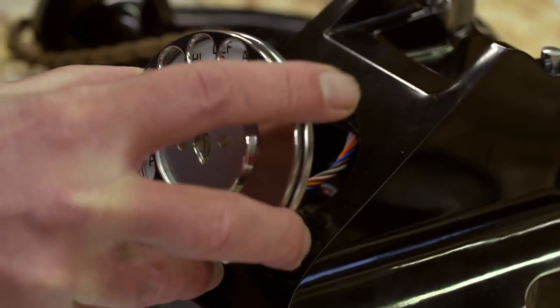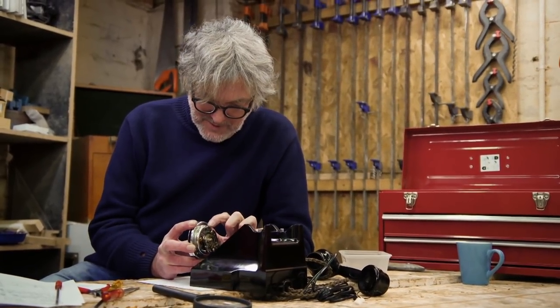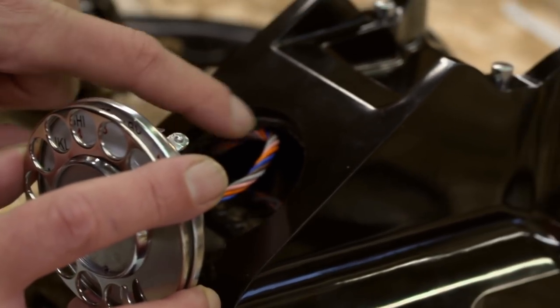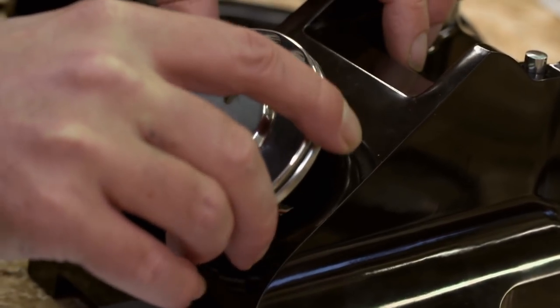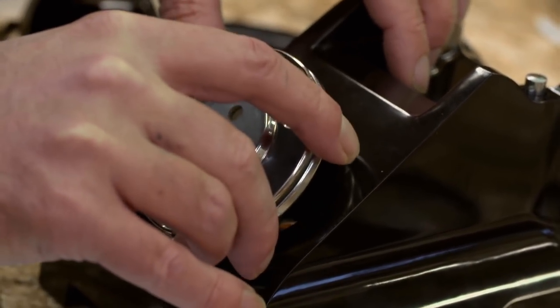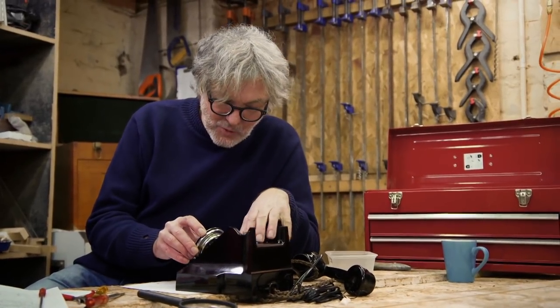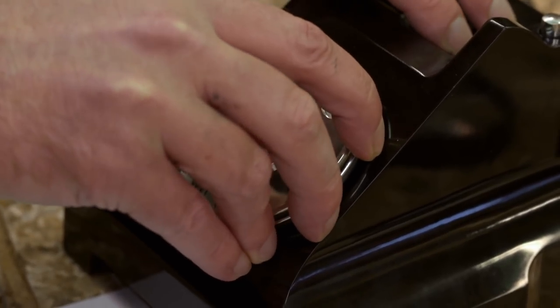Now, I think, if I've got this right, these two little — I'm not even sure what I would call those, are they tabs? They will go through those slight cutouts in the Bakelite, and then I will give it a little bit of a turn, and that will lock it in place behind that edge, and I will put the screw in — the awkward screw from the bottom — and that will be the dial in.